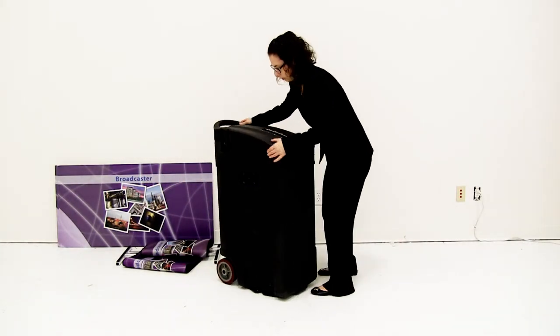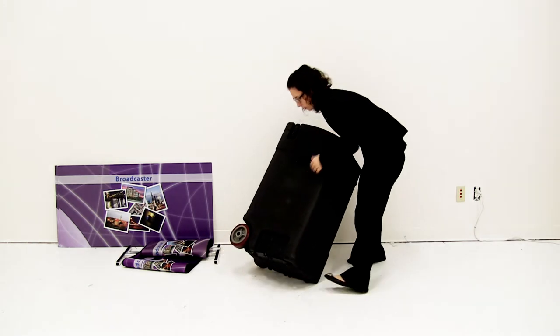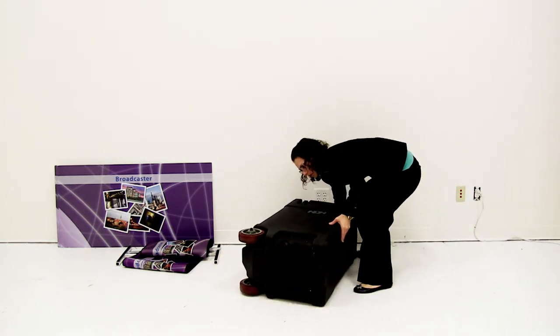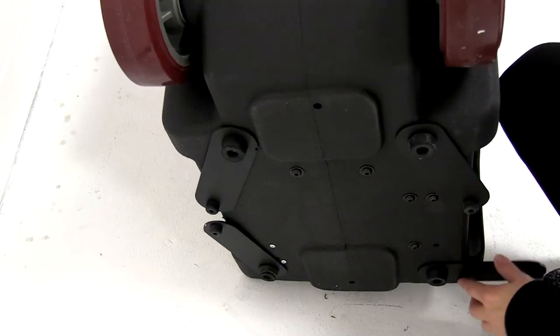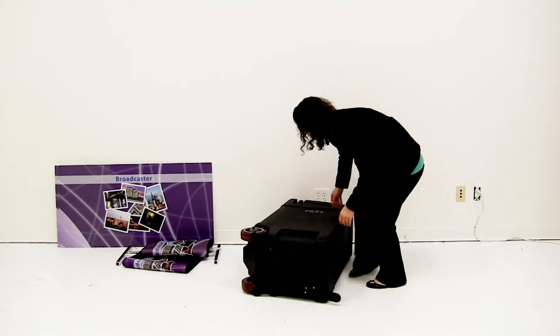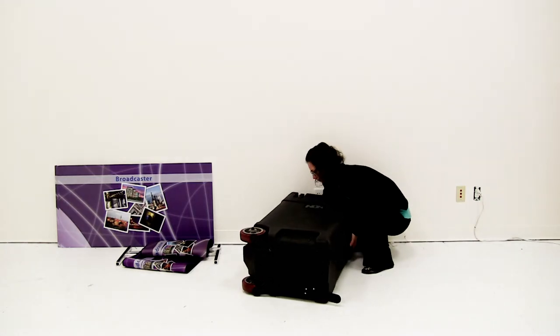The kit assembly for the broadcaster is quick and easy. Begin by tipping the display up and turning out the feet. Only do this if the broadcaster is at its display location. Lift the display upright.